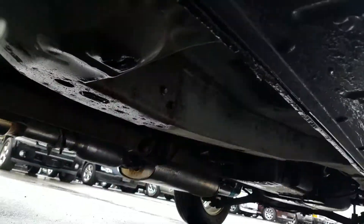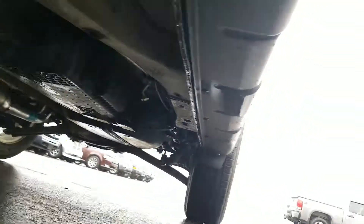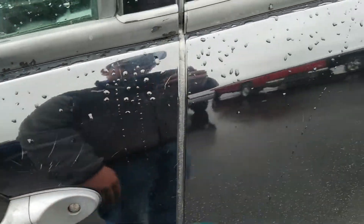Looking up underneath the vehicle on the driver's side, you've got a paint chip right there and a few scratches throughout above the door handle there.